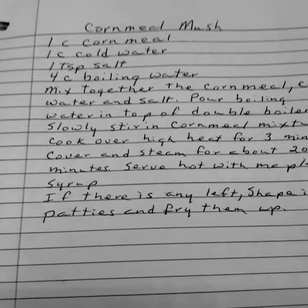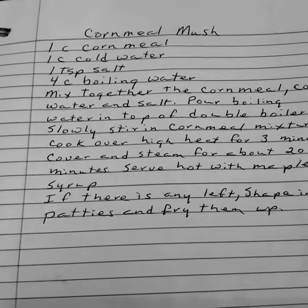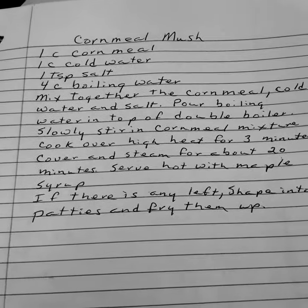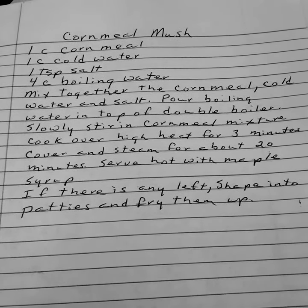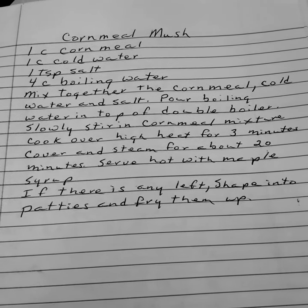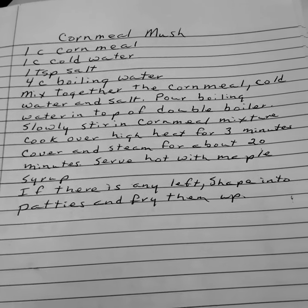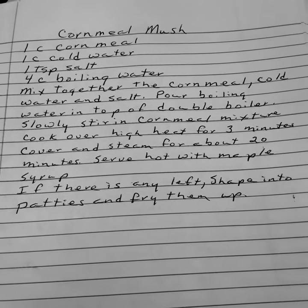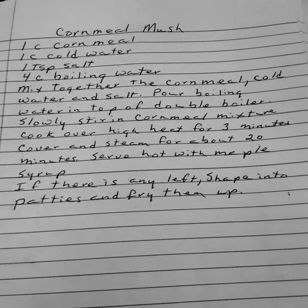Cornmeal Mush. One cup of cornmeal. One cup of cold water. One teaspoon of salt. And four cups of boiling water. Mix together the cornmeal, the cold water, and the salt. Pour boiling water in top of a double boiler. Slowly stir in the cornmeal mixture. Cook over high heat for three minutes. Cook covered and steam for about 20 minutes. Serve hot with maple syrup. If there's any left, shape into patties and fry them up.